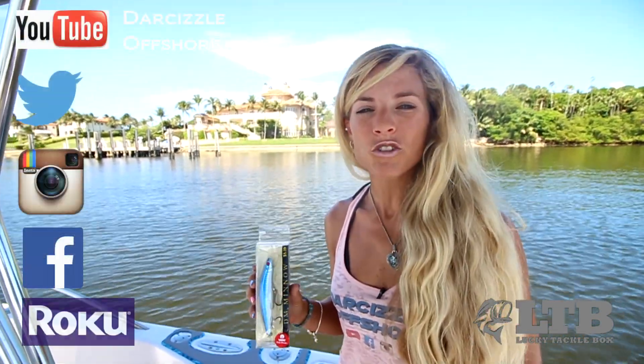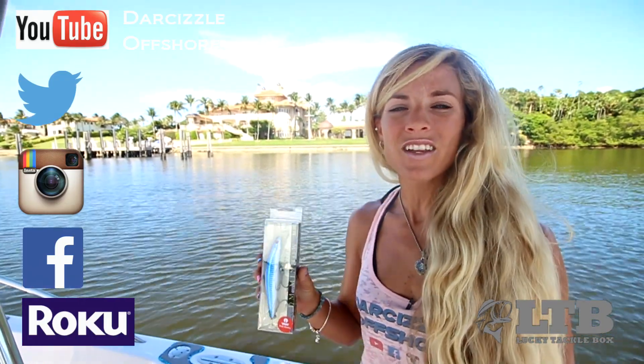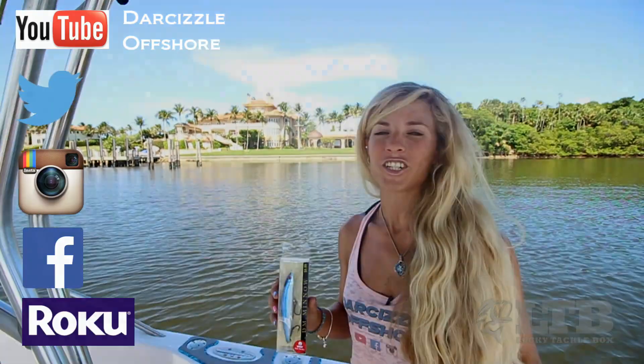Okay anglers, now that you know how to use it, get outside from the boat, from the dock, or from the beach, and throw your new DaddyMac DM Minnow Lip Diver, and let me know how you do with it in the comments section below this video. Once again, on behalf of Lucky Tackle Box, I'm Darcy Arhill. You can find me on social media, Roku, and YouTube as DarSizzleOffshore. And until next time, follow your dream and keep on catching.